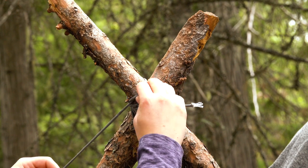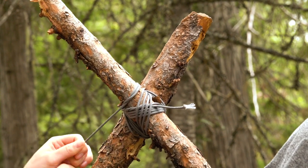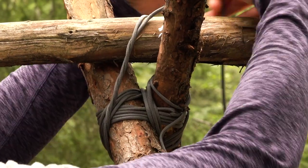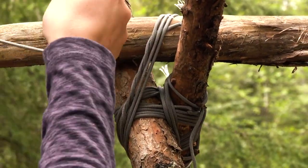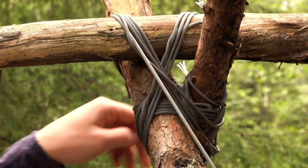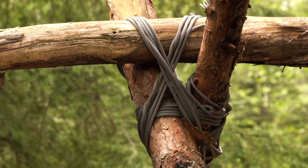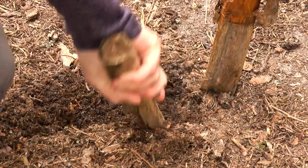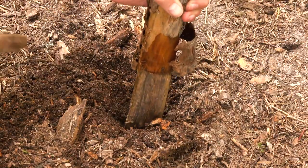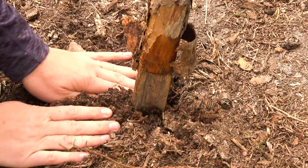Repeat this process with two branches for the other side. Next, stand both up and lay your largest branch across the top. Lash it to the A-frames on both ends by repeating a similar lashing, ensuring to wrap around each leg and over the crossbeam tightly. Your structure will grow more stable as you go, but if you dig out holes for each leg it may help you keep things steady while you work, especially if you're building alone.